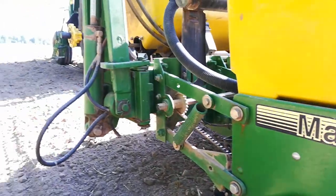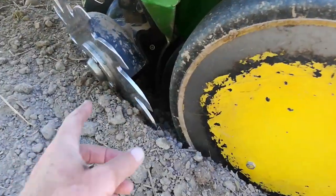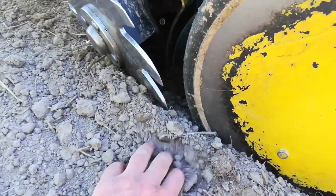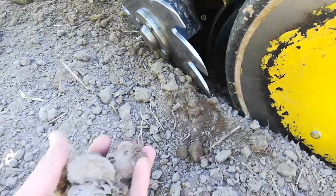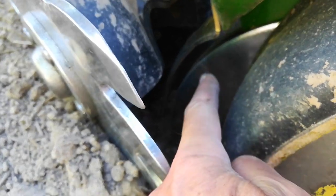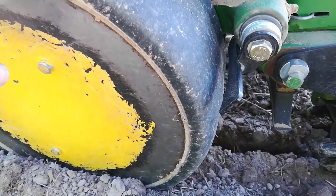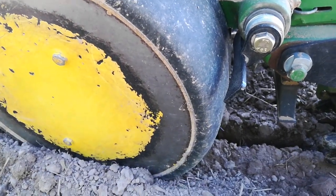A couple of you asked me what's going on with this row unit. This row cleaner shoves most of this loose tilled soil out of the way. The gauge wheel sets the depth. You can see those two disc openers right there. The gauge wheel sets how deep that disc opener is going to go.